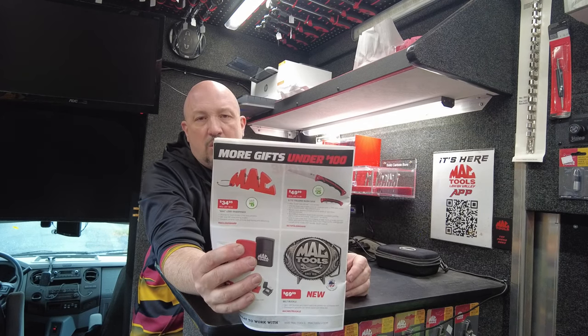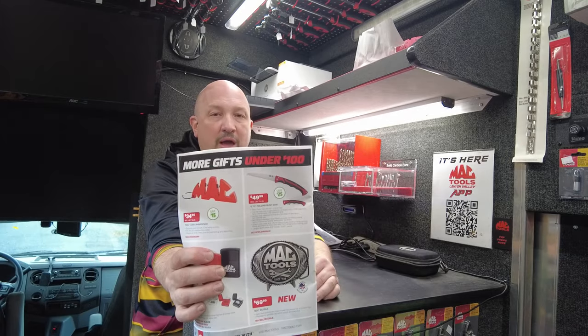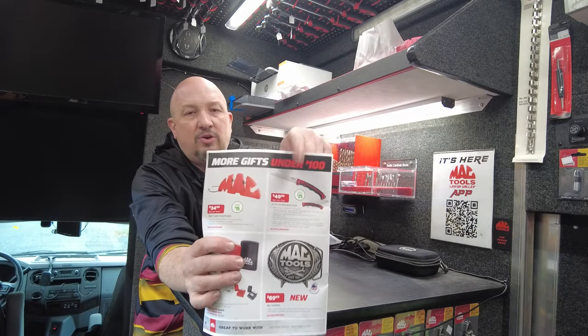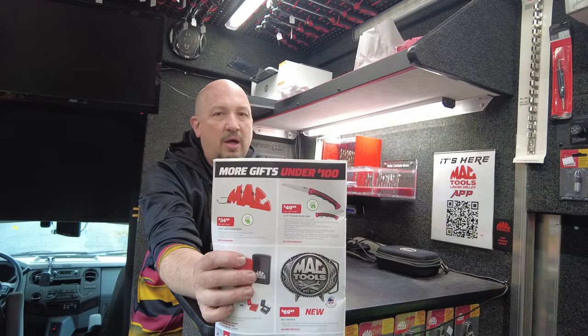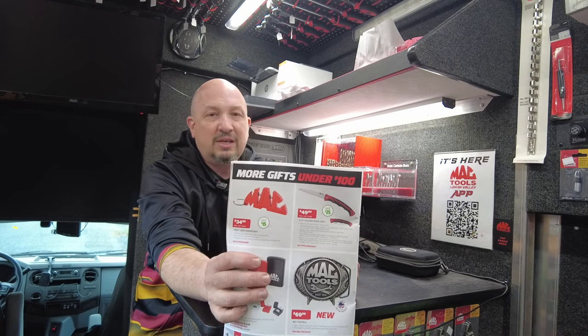Next up, save $15 on a Mac logo sharpener — keep your knives sharp. Next to it, save $25 on the folding brush saw. I've got one on the truck; they're on order and on their way. If you're getting ready to hunt, this is great for cleaning the brush around your tree stand.